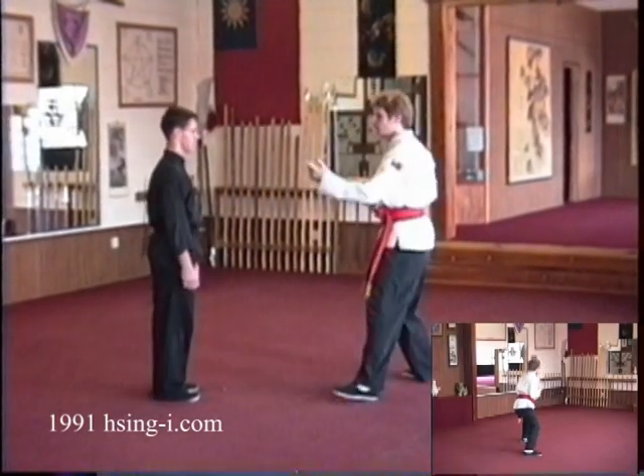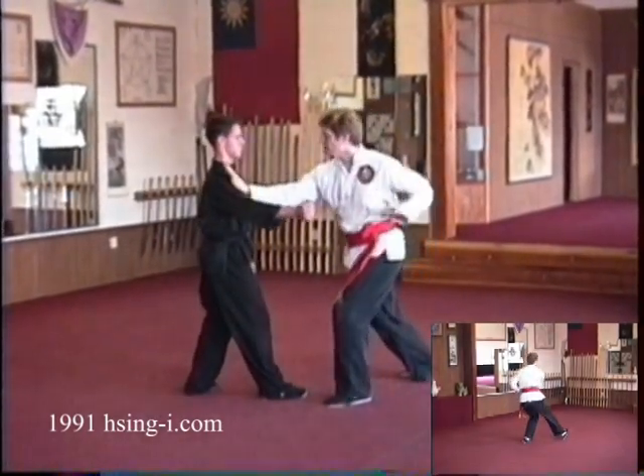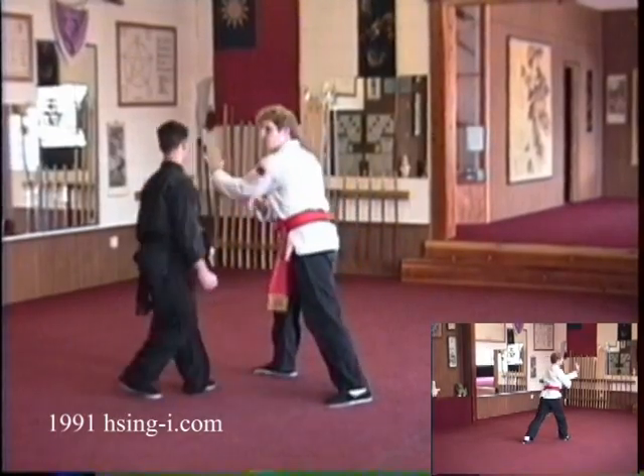Intercepting the chest, slow motion — striking the clavicular region, and then attacking the face with the other palm.